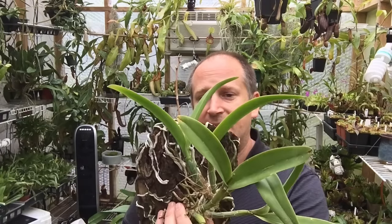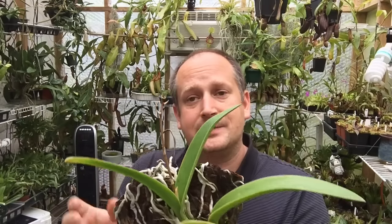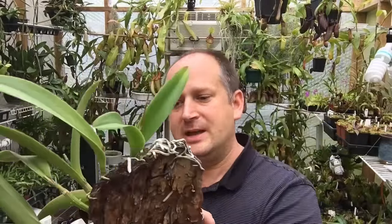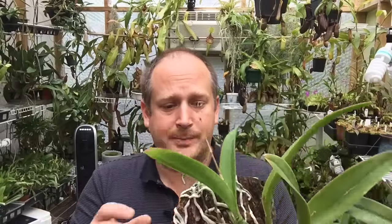So this is a Cattleya. I mounted this as a tiny little seedling on this piece of fur bark probably five or six years ago. It's grown into a nice plant and it's even flowered for the last several years. I love the way it looks — it looks very natural. You can see the roots here, there's no added moss, just a bare chunk of fur bark. Although unnatural, this is about as close to what an orchid would look like growing in the wild.